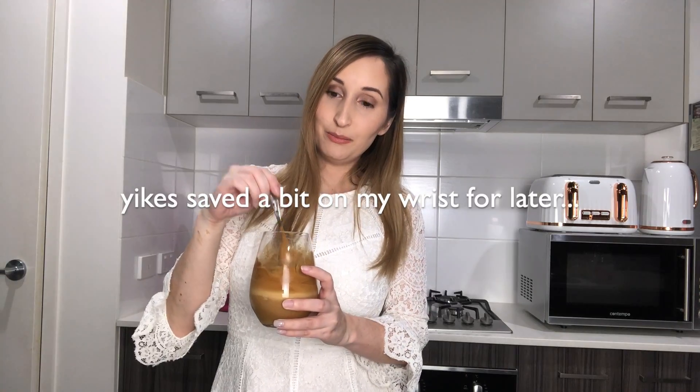We just mixed it up, so let's give it a try. Oh wow, oh my gosh, I was not expecting that at all! It's so light and fluffy, not like normal instant coffee at all. This is so much better. I can't believe how easy that was — I am so doing this again.